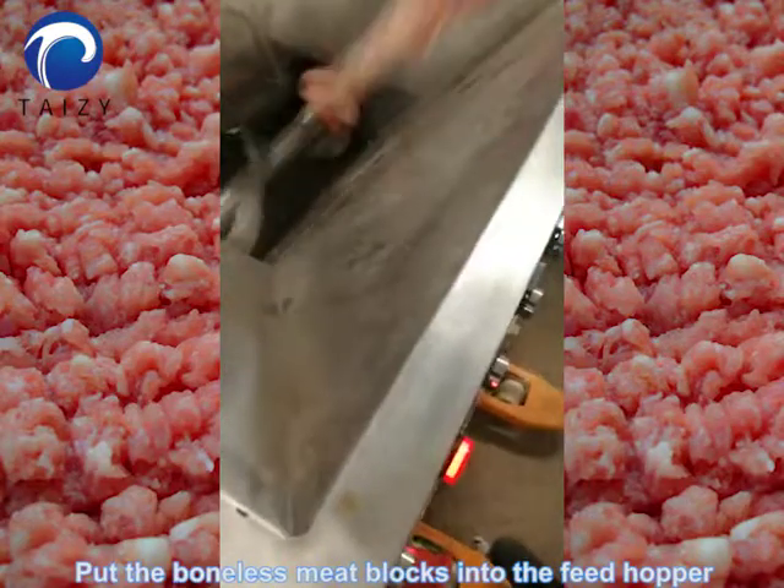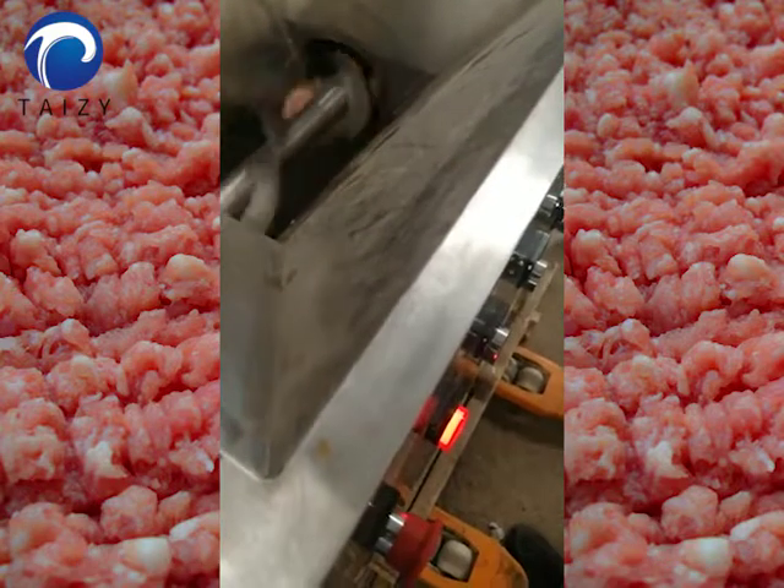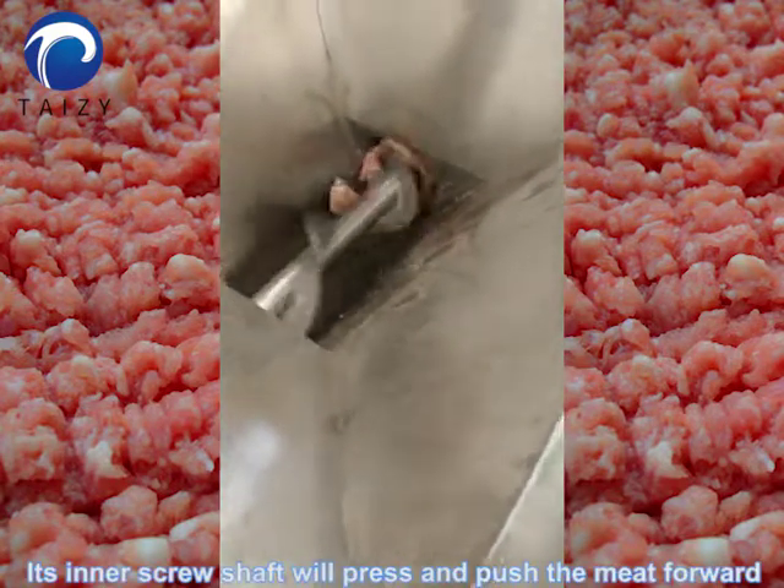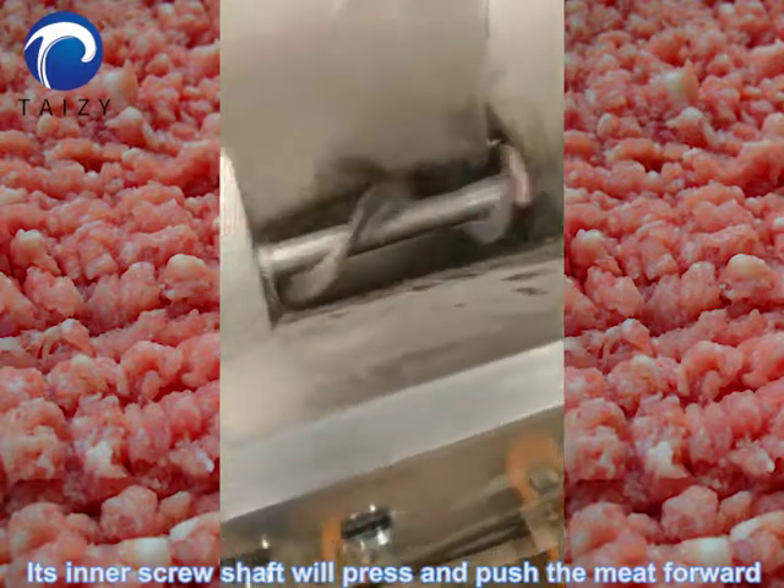Put the boneless meat blocks into the feed hopper. Its inner screw shaft will press and push the meat forward.